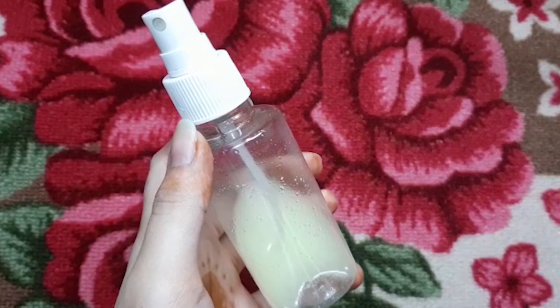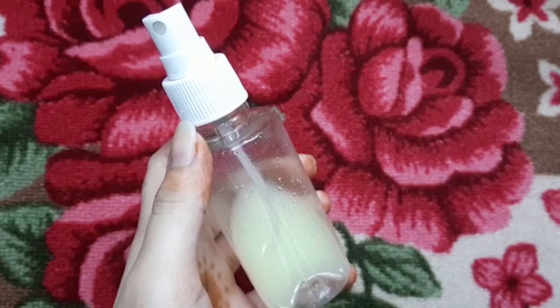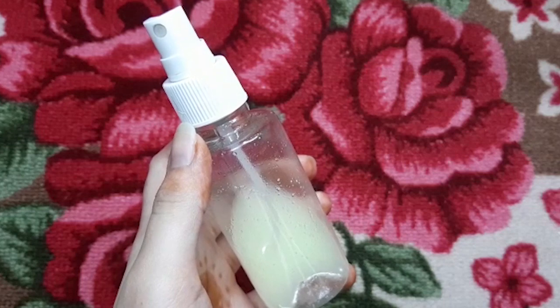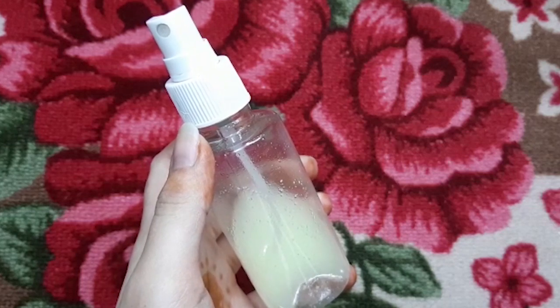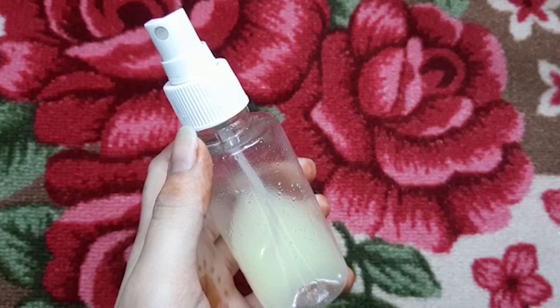Hey everyone, I am Shruti and welcome back to my channel. In today's video I'm gonna tell you how to remove hair color from your hair naturally at home. So let's get into this video, but before that make sure you subscribe to my channel.